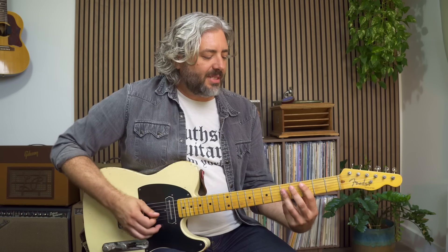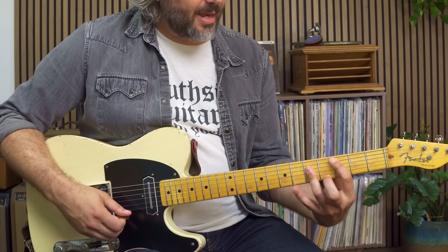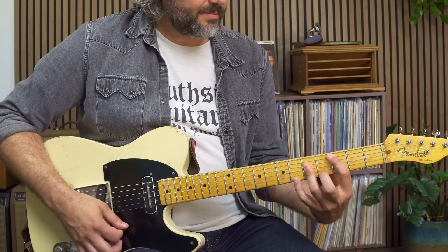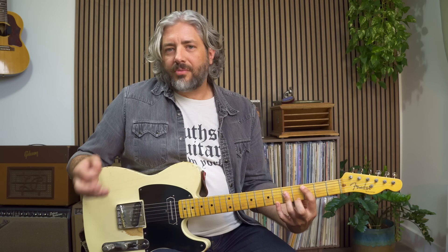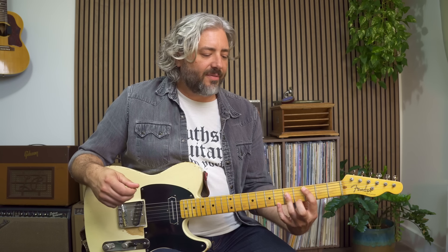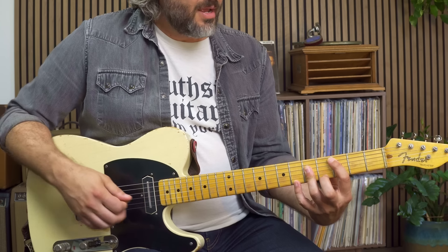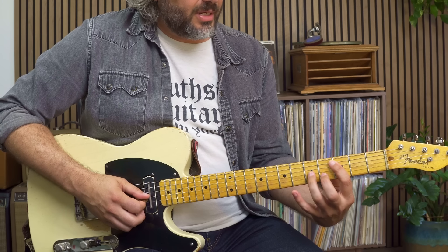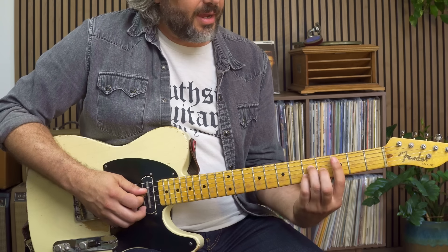Going on to our A-shaped C chord — the flat seven is going to be a B flat. I could add it up here on the sixth fret of the E string. That's great whenever we're playing blues or rockabilly or doing any kind of Travis picking type stuff. But we could also take this root here, this C, lift that up, and get the flat seven behind it and we end up with this shape.